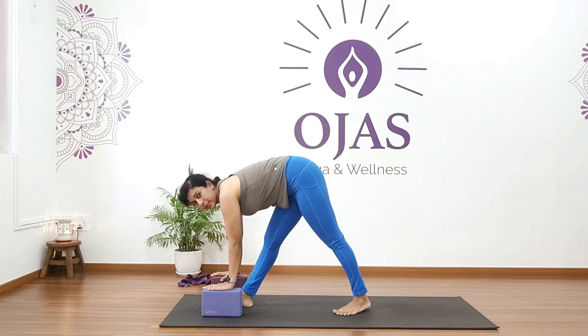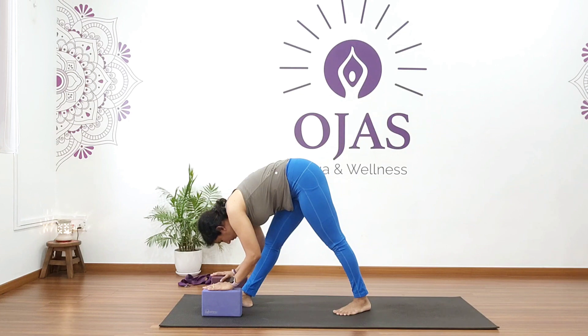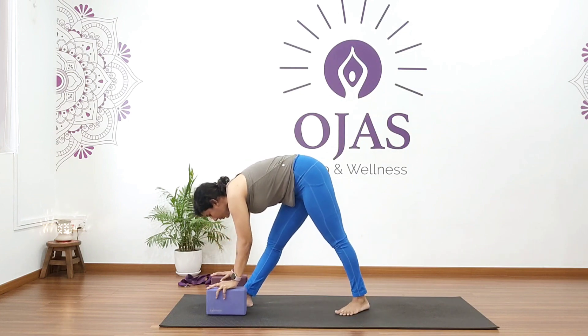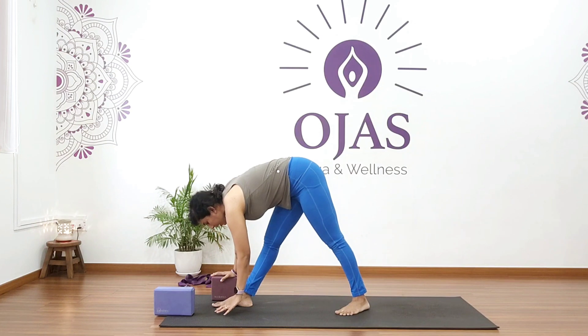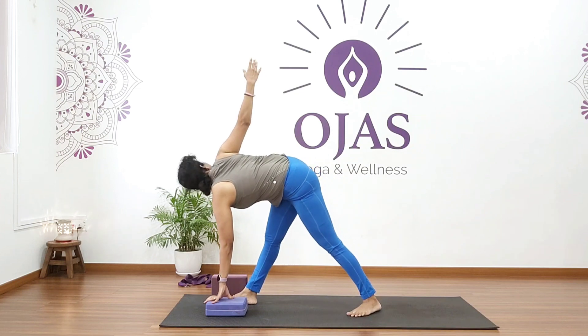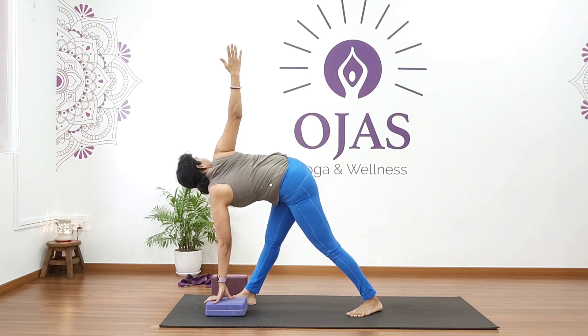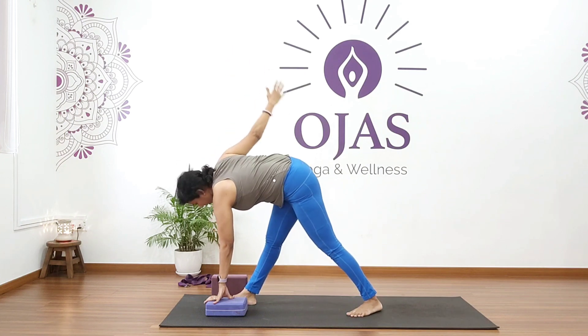Hold for five, four, three, two, one. Now we're going to twist — you can keep your hand down on the mat or take a block. Twist and hold for five, four, three, two, one. Come back.